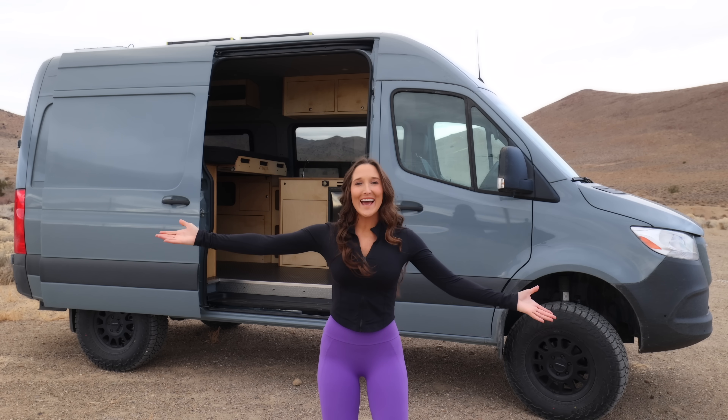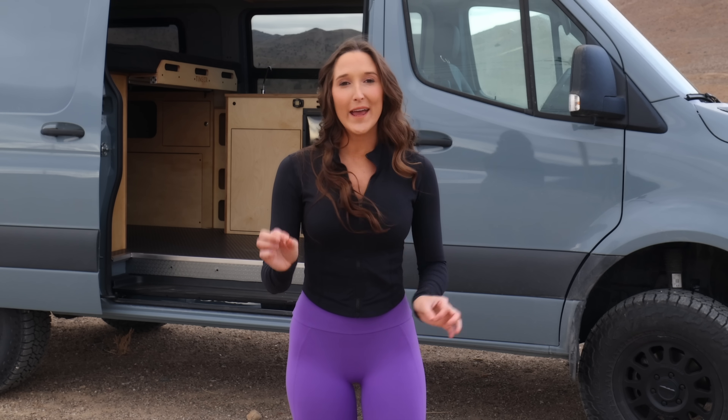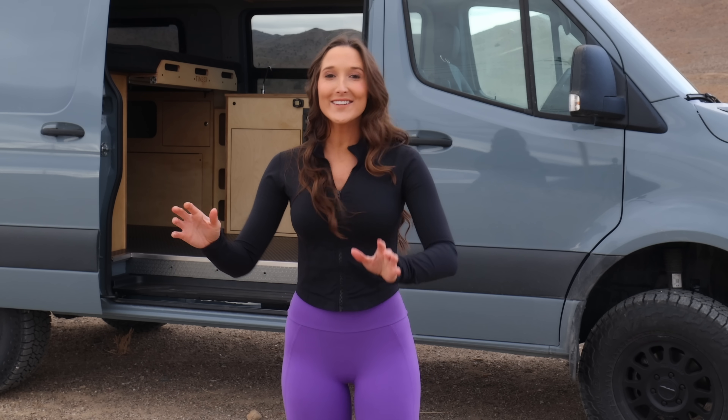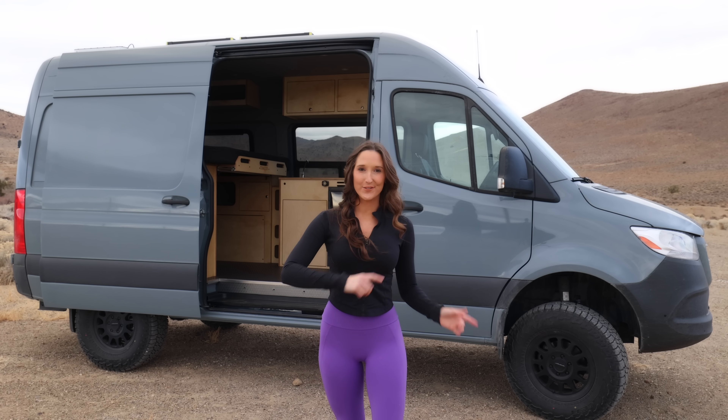Hello my friend! My new van is done and I think this is one of the most affordable new van builds out there, so I'm really excited to help bring it to market. Thanks to TimberVanKits.com for sponsoring this video.